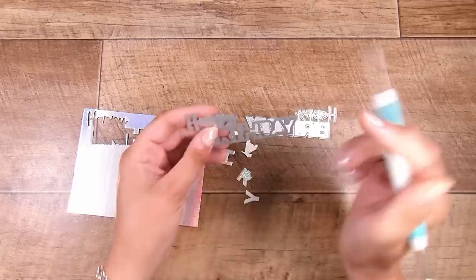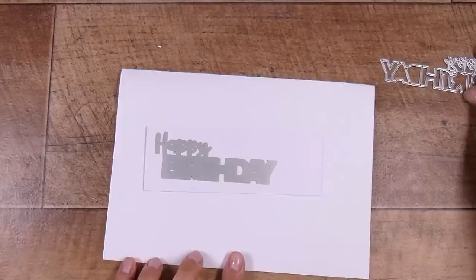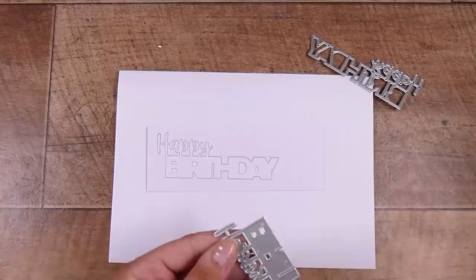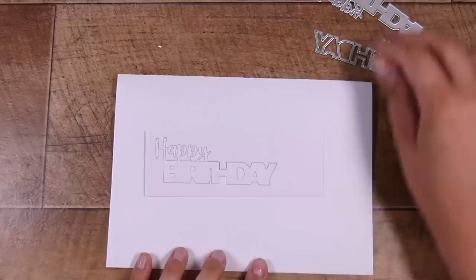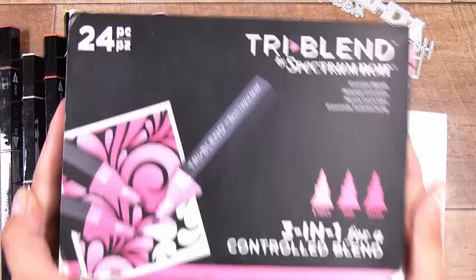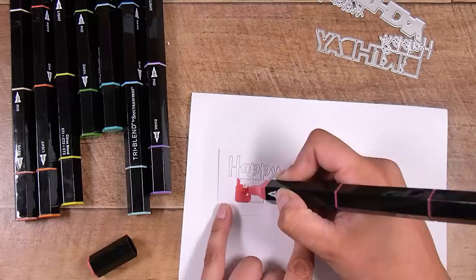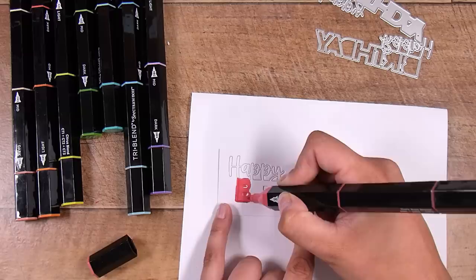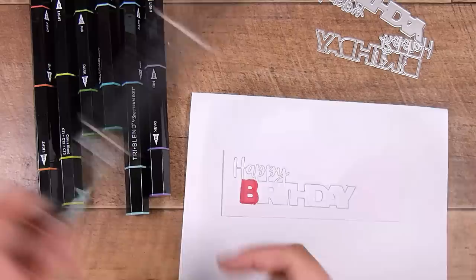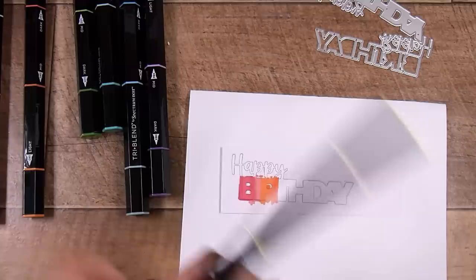The Stick It adhesive means you pull out the whole die cut and then peel the backing off later when you're ready to stick it down. I have a Happy Birthday die set — also a Scrapbook.com branded one — a two-layer die set. I die cut the top layer in the holographic cardstock and the second layer in plain white cardstock. I'm going to color that with Spectrum Noir Tri-Blend markers — alcohol markers with three pens in one. Today I'm doing a rainbow, so I'm using one pen from each of eight colors.